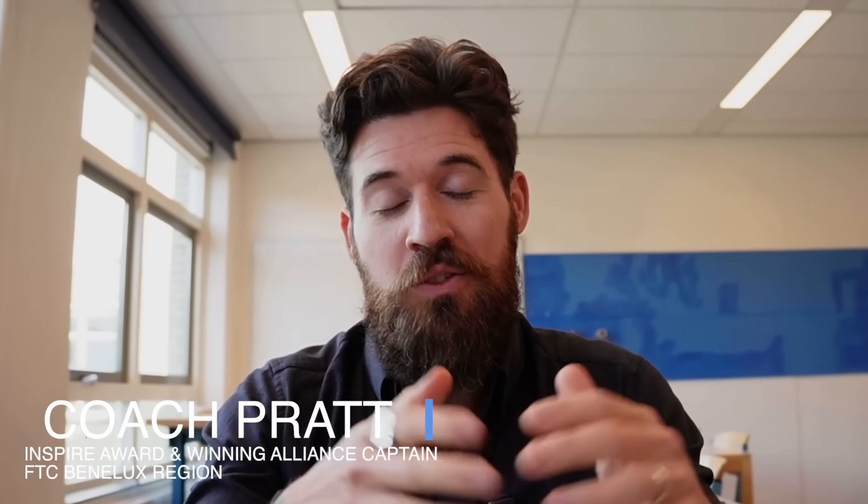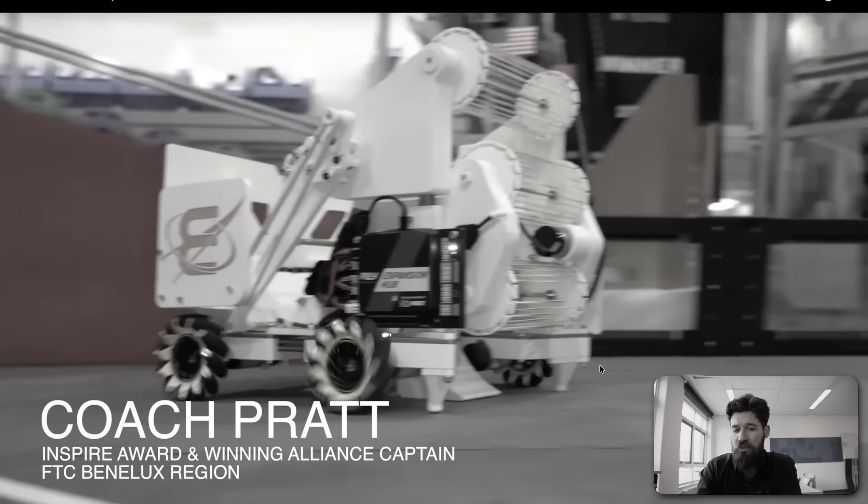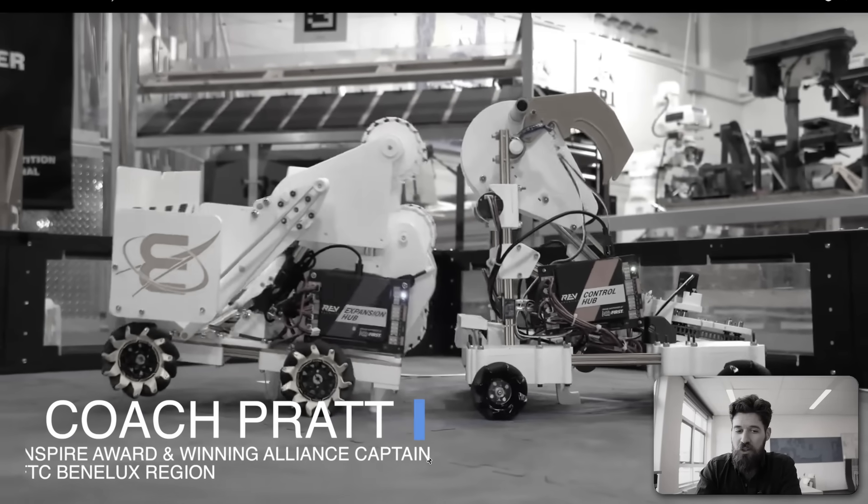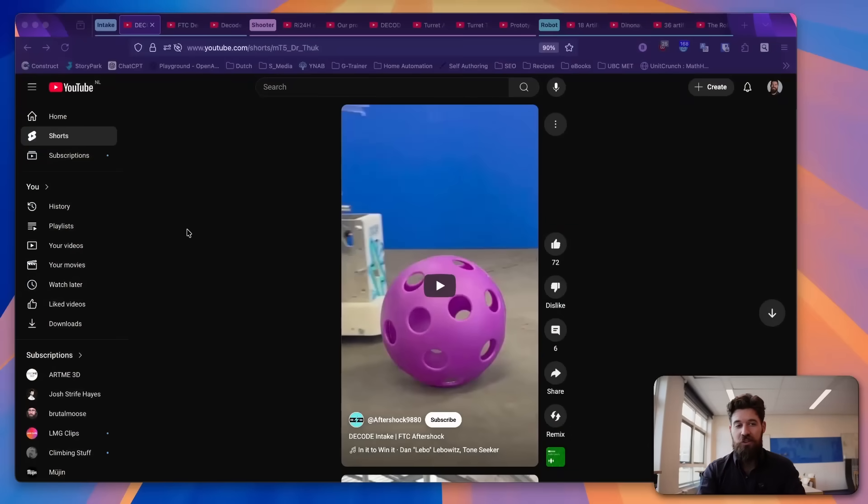In this week of the FTC Decode season, we've seen some amazing prototypes. I'm Coach Pratt, and I've been teaching robotics design for over a decade now. Today, we're going to look at some of the best intakes, shooters, and full robot designs that have been released this week in the FTC Decode season. Hopefully, by taking a look at some of these, it'll give you some inspiration for designing your own parts.